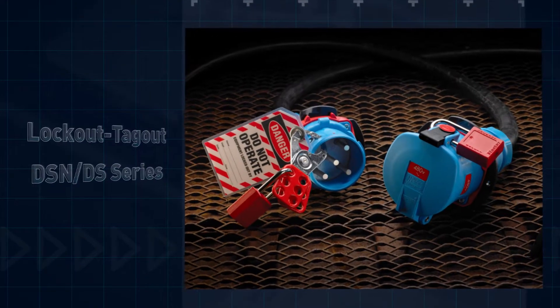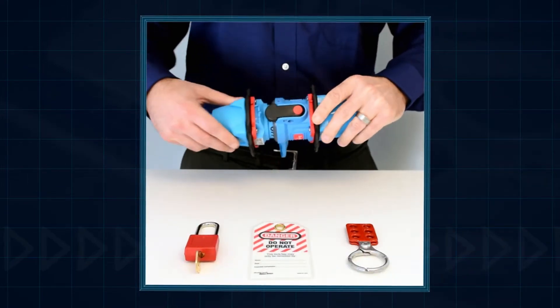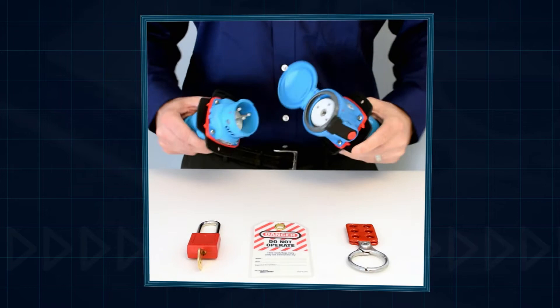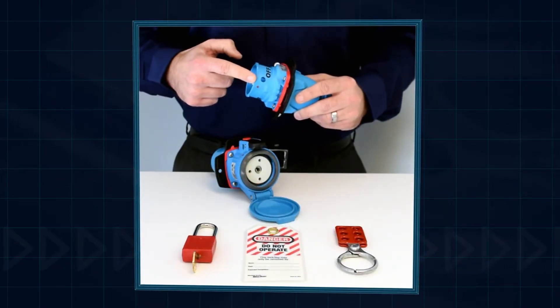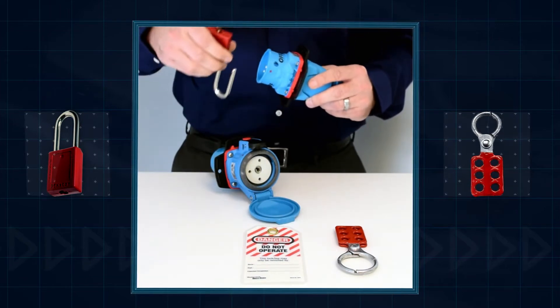It's easy to lock out Meltrix DSN or DS models. Press the pawl to disconnect the load, then remove the plug from the receptacle. The plug has a hole in the shroud that allows insertion of a lock or hasp. Once the lock is attached, the plug can be locked out.